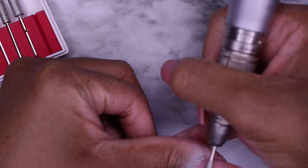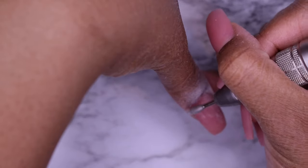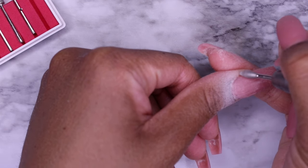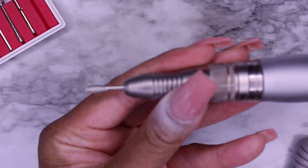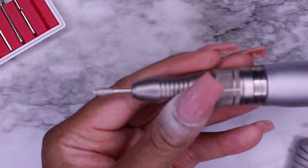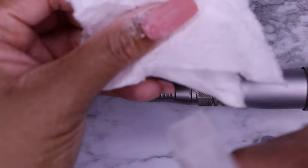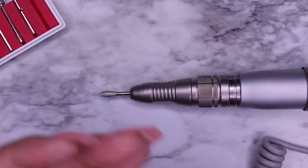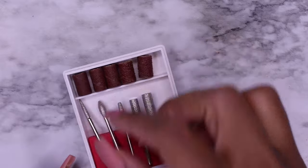Next we have this football flame bit. Let me go ahead and turn on my e-file so you can kind of get an idea of how this rotates. I personally use this to go around my cuticle — if I want to smooth out and flatten out that cuticle area because I haven't finished prepping my nails after acrylic application, I can use this to flatten out and smooth out that acrylic. Typically when drilling, you want to pull towards you. I tend to go around the cuticle when doing some finish filing work with this bit.